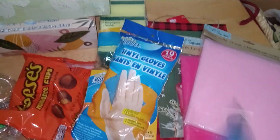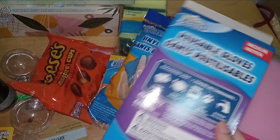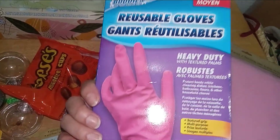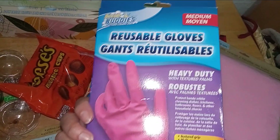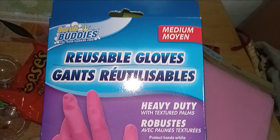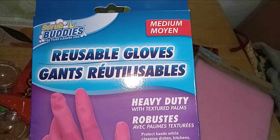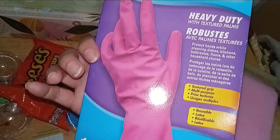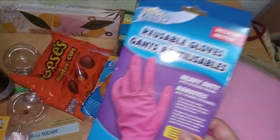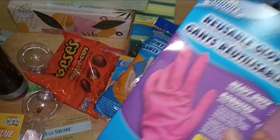Also in the cleaning section, I picked up another pair of their reusable gloves. They come in a variety of sizes — small, medium, and large. I don't think they have anything past large, but I do like these. They really come in handy for cleaning. I picked up a pink pair — they have yellow as well.